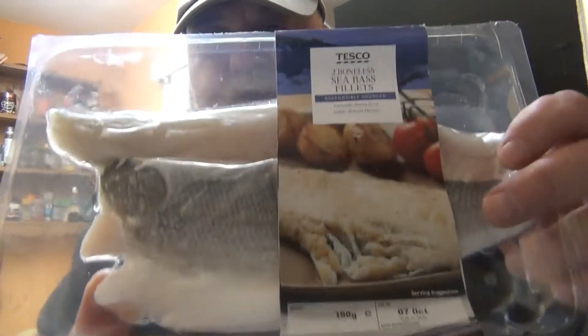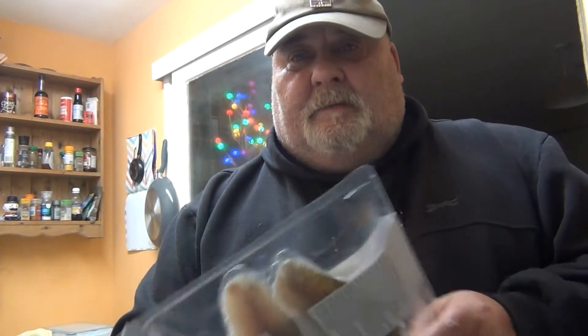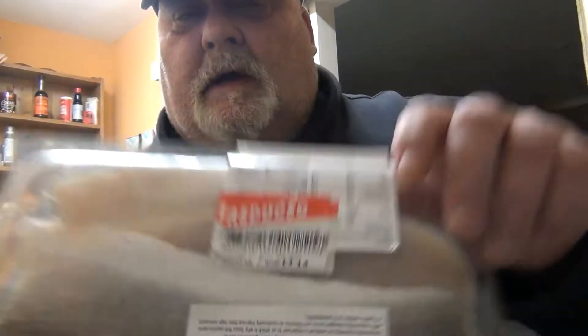Hi and welcome to Cooking with Carl — a simple man and a simple plan. Thanks for joining me guys. We're going to be looking at budgeting stuff. I've been bargain hunting and I found some sea bass — steelheads for you in America. Sea bass, yeah brilliant, and at a bargain price. Quick, simple, easy meal — you don't have to eat total rubbish when you're on a budget. So let's crack on.